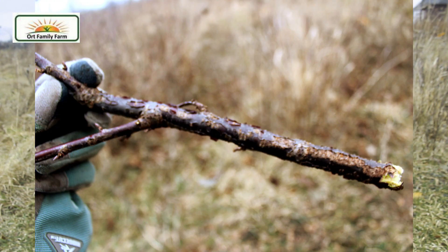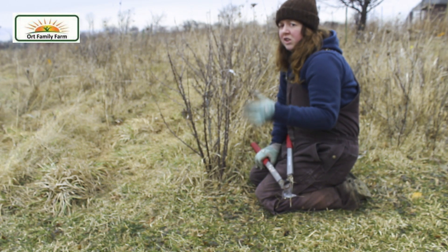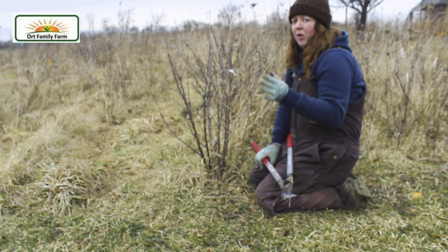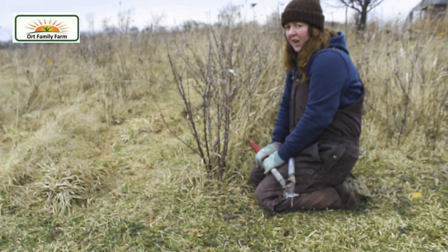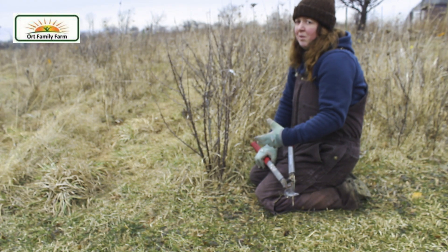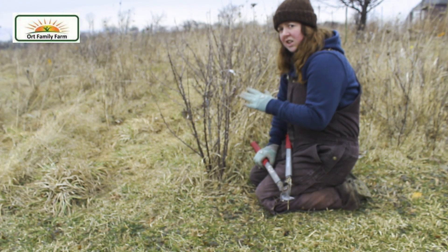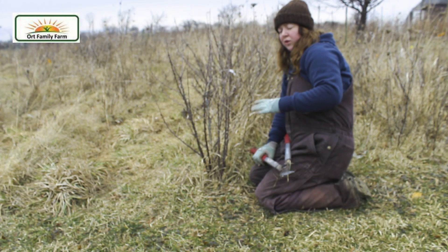So what we're going to do is take out one to two branches from this plant. Generally you don't want to take more than about a third of the plant out, because if you do you're going to stress the plant a lot — it'll produce less and may even die in some cases. So we're just going to take out a third, and that's a general rule for the plants.